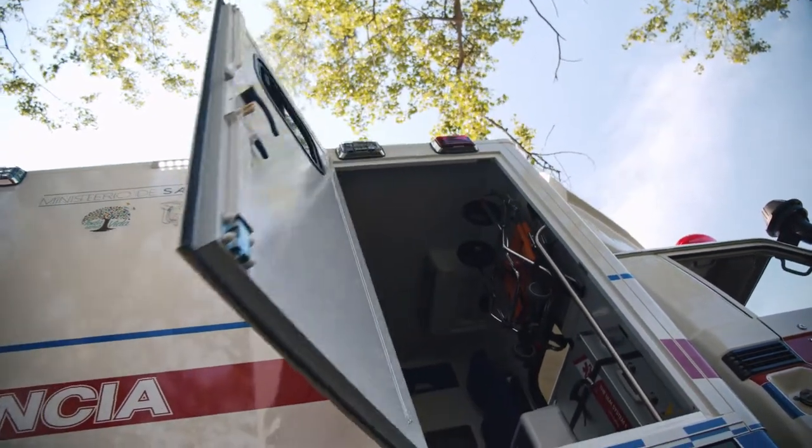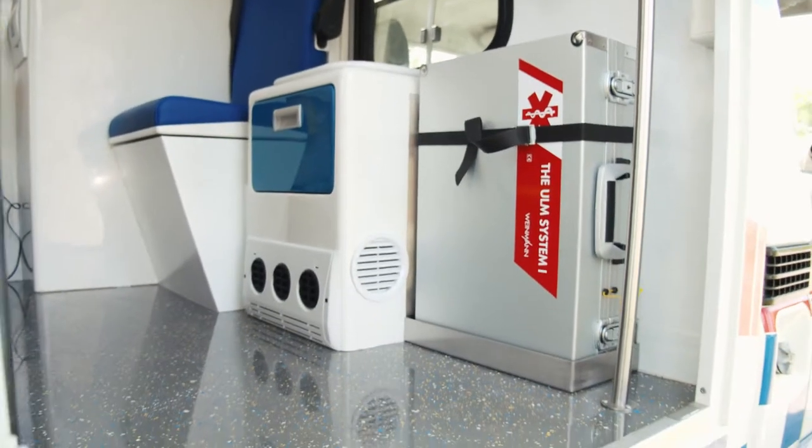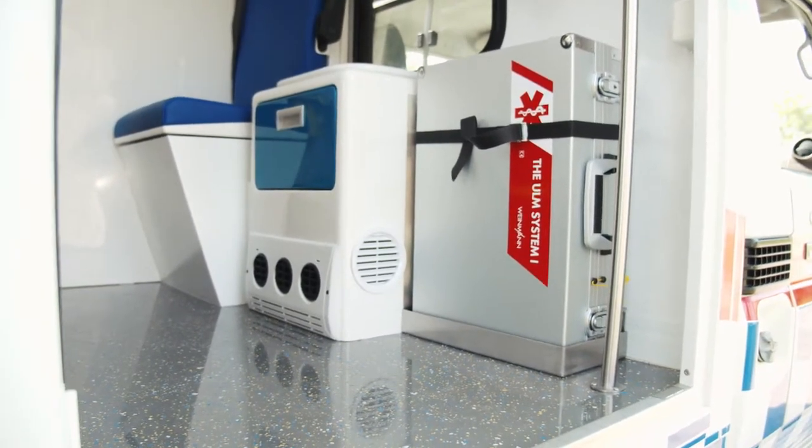The vehicle comes with a doctor bag for reanimation, a stretcher, and an AED which is on board. Every other medical equipment is of course so specific that it has to be equipped at the final destination.